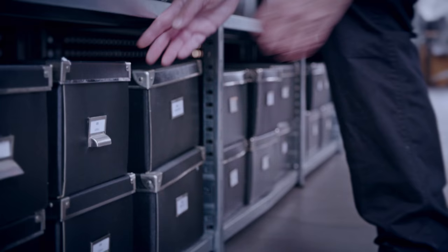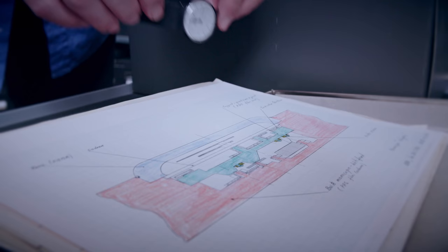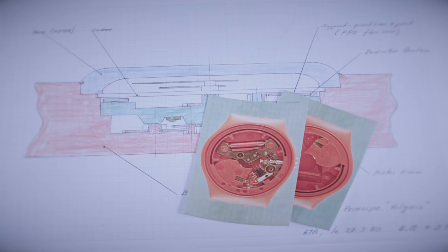Even though his first great invention is lying in one of the lower boxes, that doesn't make it any the less spectacular. When the Swiss watch industry was having problems, Elmar Mock reinvented the wristwatch. He came up with the Swatch. The special trick was the use of a new material for a watch: plastic.